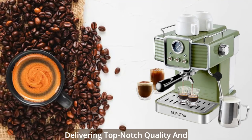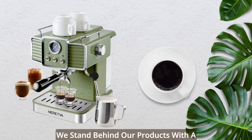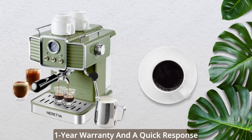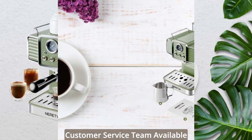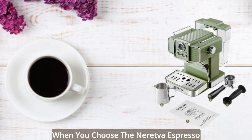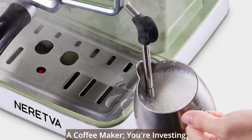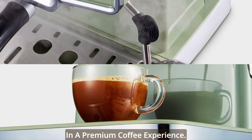At Neretva, we are committed to delivering top-notch quality and exceptional service to our customers. We stand behind our products with a one-year warranty and a quick-response customer service team available to assist you within 12 hours. When you choose the Neretva Espresso Coffee Machine, you're not just getting a coffee maker — you're investing in a premium coffee experience.